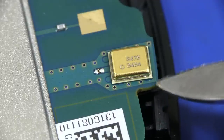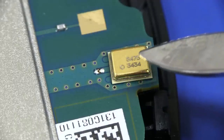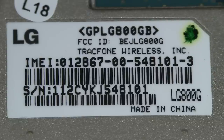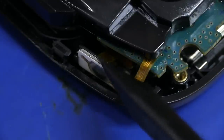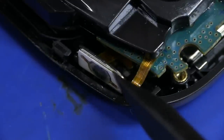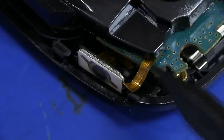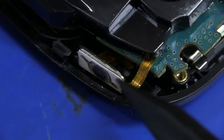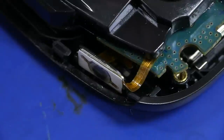And I'm not exactly sure what we've got there — have we got ourselves some sort of filter, perhaps? And for those playing along at home, there's all the detail on the internal label. And for the power button on the top, you can see that's just another little tactile dome in there.